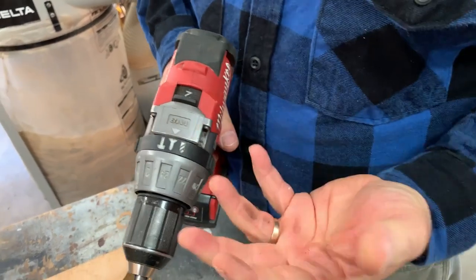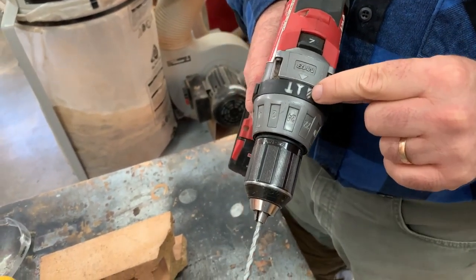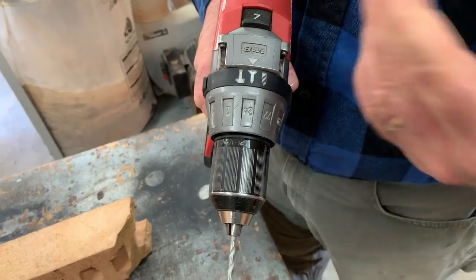When they talk about a drill driver, they mean a drill that can drill in full lockup mode and then a drill that has this depth clutch feature. That's the driver part.